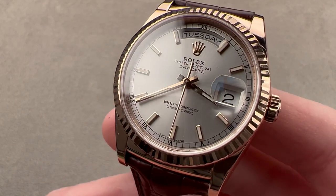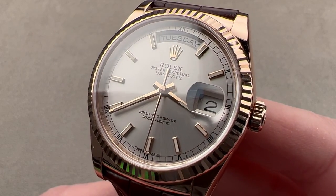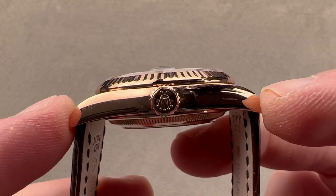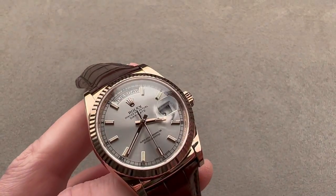Today we are discussing the Rolex Oyster Perpetual Day-Date. This is the reference 118135 in Everose red gold, 36 millimeters in diameter. It's 12.4 millimeters thick, from lug tip to lug tip 43.2 millimeters, with a 20 millimeter spacing in between the lugs.